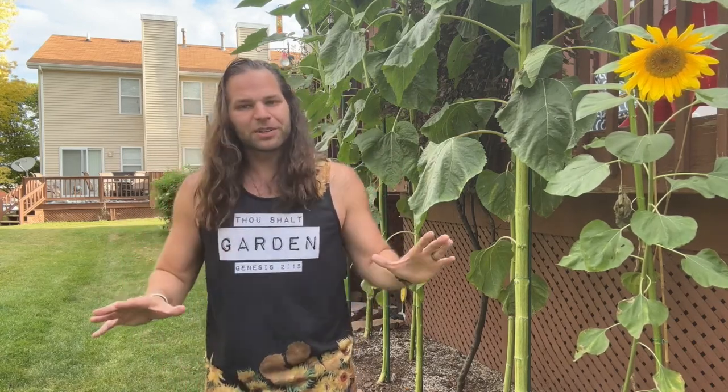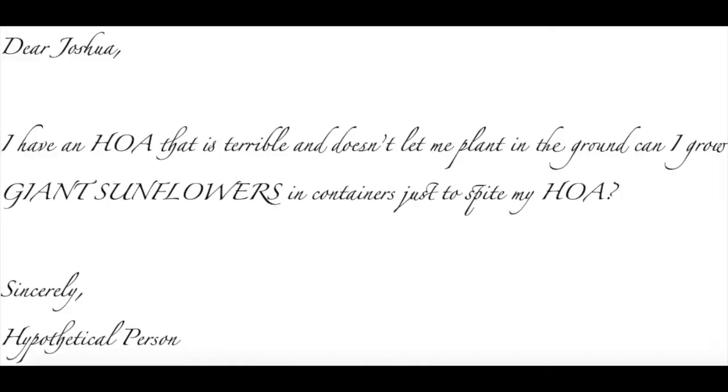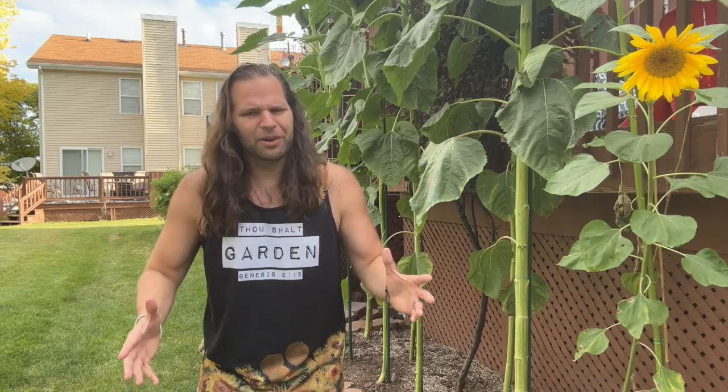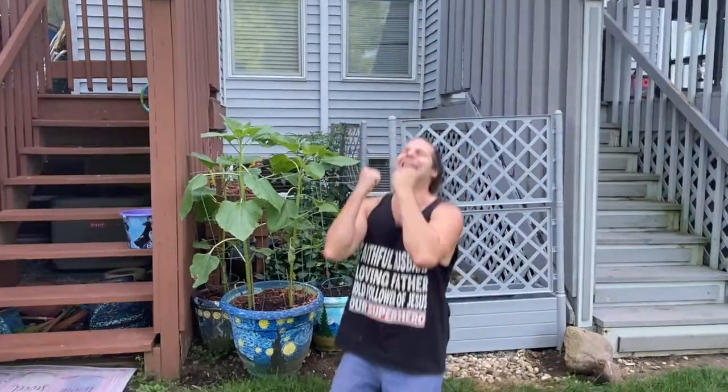I've been gardening for a little while and I haven't gotten any questions, but if I did get a question, it might be something like this. Dear Joshua, I have an HOA that's terrible and doesn't let me plant in the ground. Can I grow giant sunflowers in containers just to spite my HOA? To which I would say, wow, that's an awfully specific question to have and I'm sure there's an interesting story.